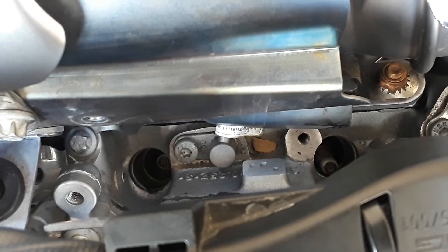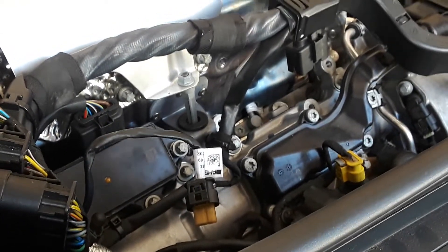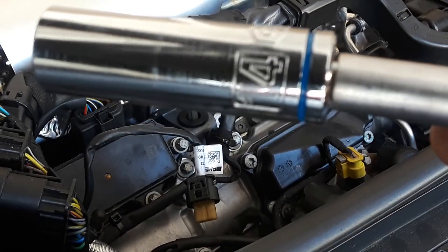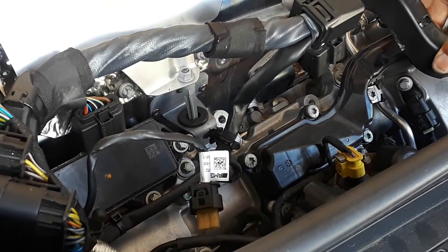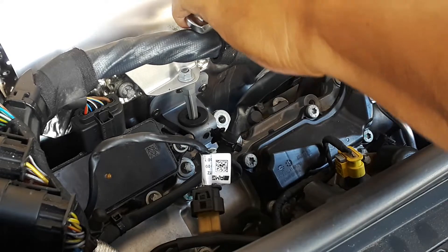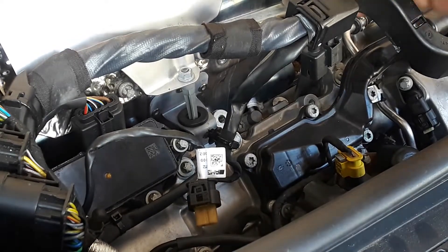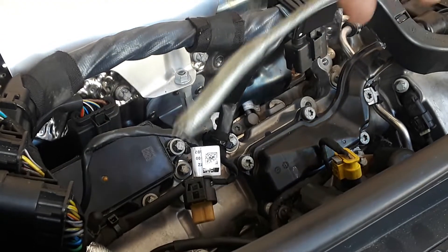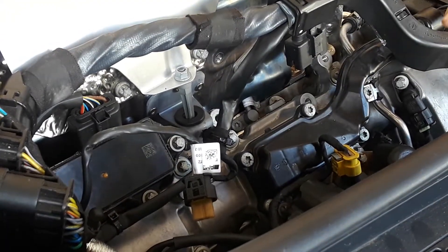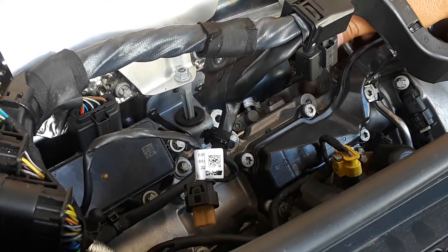Now we'll take out the spark plugs. As you can see, there are two holes where the spark plugs are. It's going to be a 14 millimeter socket — you might want to get a thin wall, make sure it's nice and thin. Then just crack it loose, and you'll have to get like a claw to hook in there and get them out. And voila.